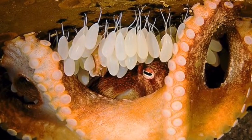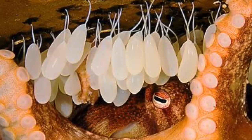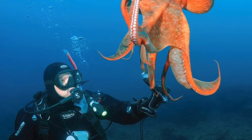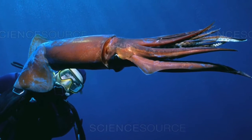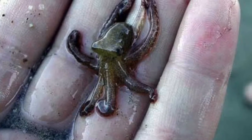Some things that are the same for both octopus and squid is that they are both oviparous, which means they both lay eggs. Also, both of these creatures can change colors in order to camouflage themselves. How cool! Both octopus and squid are aquatic creatures that are pretty amazing.